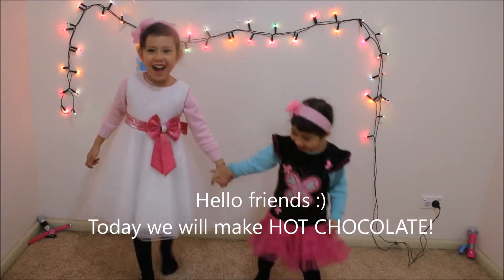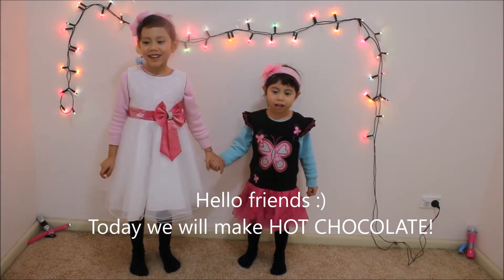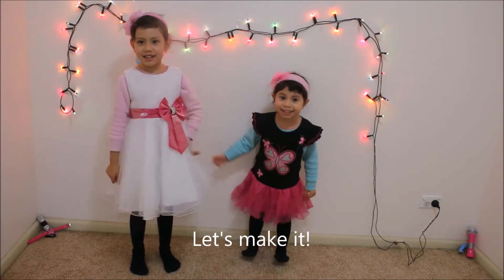I love it! Today we make our hot chocolate! Let's make it!